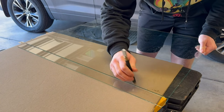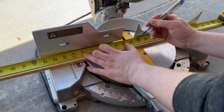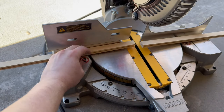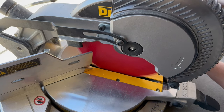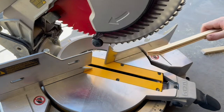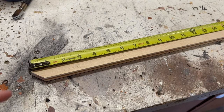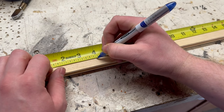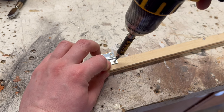I wanted to add a rim around it using some 1 by 2⅓ inch wood. I measured to the desired length and marked for where to cut, then cut the piece. I cut four pieces total then cut the ends of them at a 45 degree angle. I also cut a groove in it for the glass to sit in. Before attaching all the pieces I need to account for hinges using some 1 inch metal hinges. I measured then marked for where to attach them.